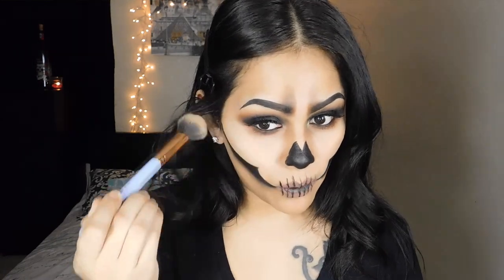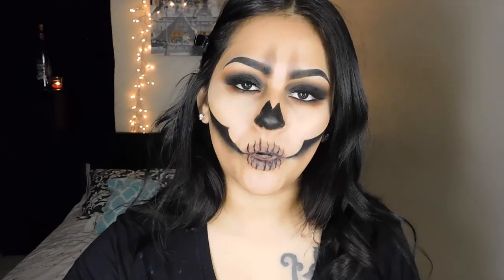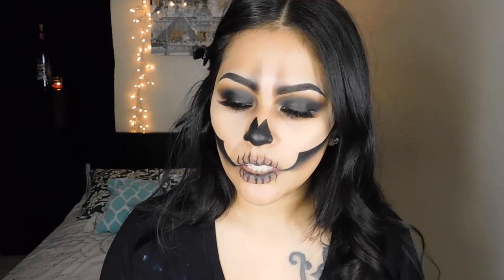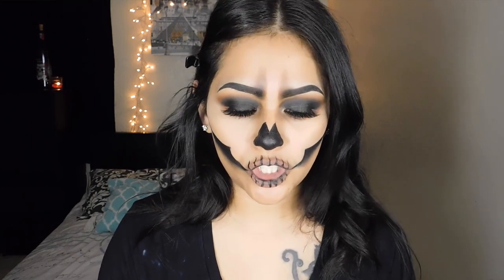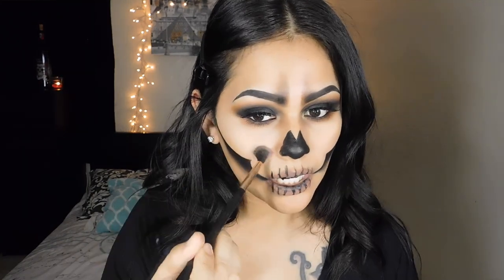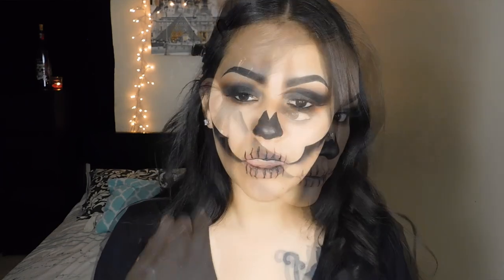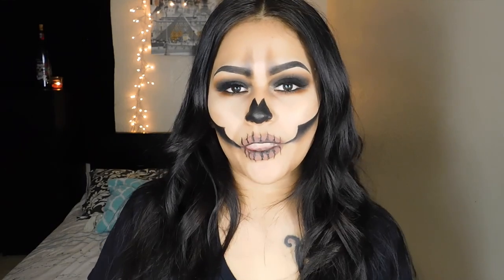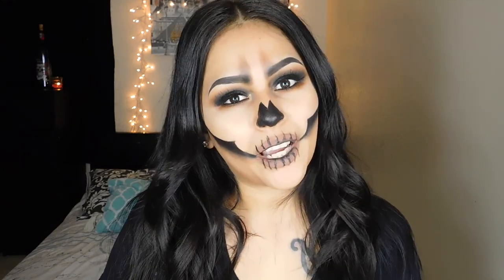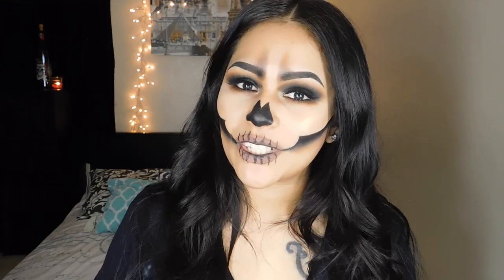Now wiping away the banana powder — I want this to be somewhat of a glowy skeleton, so I'm going to grab some highlighter. Today I'm using my Makeup Revolution Shimmer Brick, just highlighting right above the hollowed cheekbone, and also placing a little bit of highlight on my inner eye. This is the finished look! I really hope you guys enjoyed this tutorial. Don't forget to give this video a thumbs up and subscribe to my channel if you haven't already. I'll see you guys in my next video — bye!